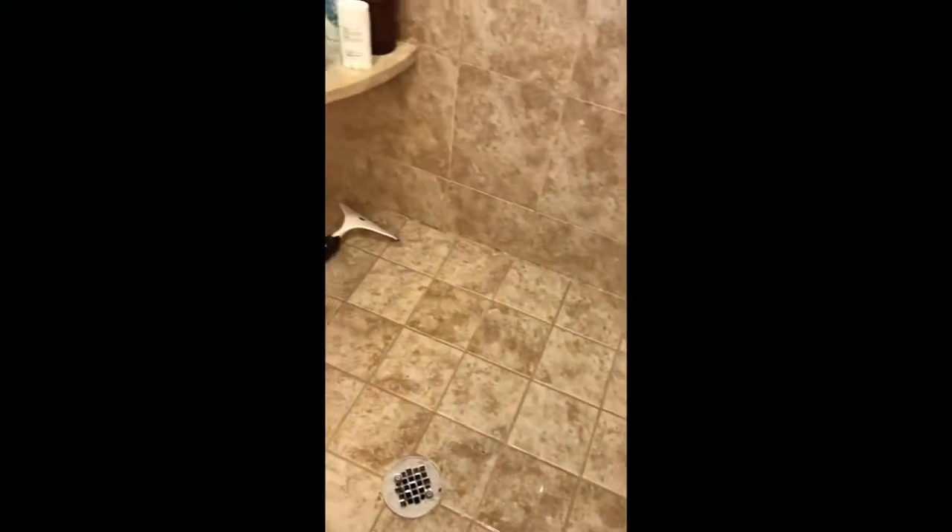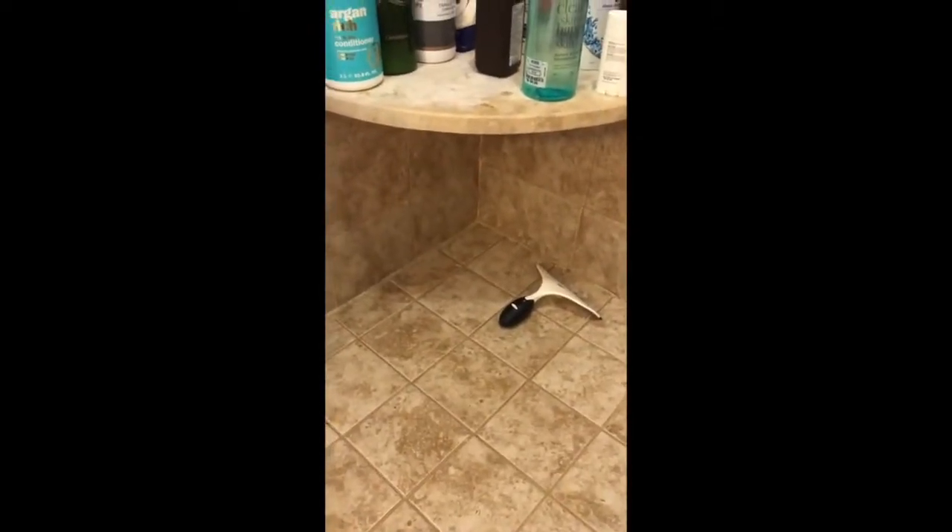Welcome to my mold-free bathroom! I can't even believe it. Look at how clean that is — especially under there where all the mildew just hung out all the time. Crazy! Now I know most of you don't have bathrooms this dirty.